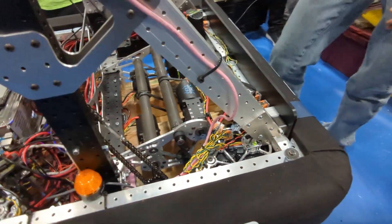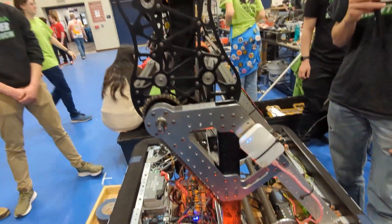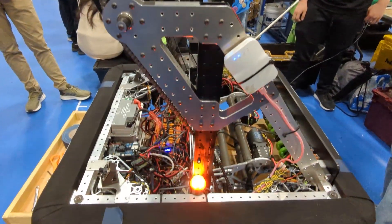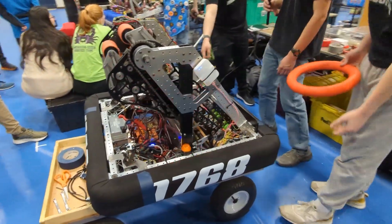We do all of our manufacturing in-house. We have an Omio — not a big one — but everything on the robot is designed and manufactured by us. Can you show us how you intake the note and how it goes through the robot?